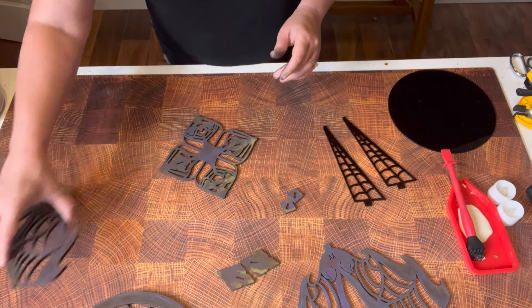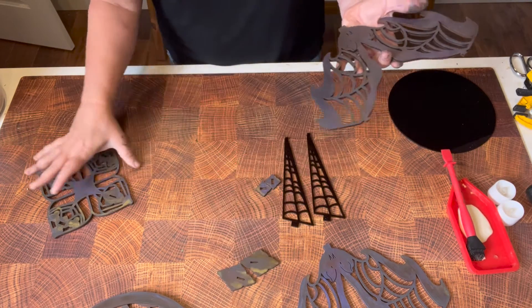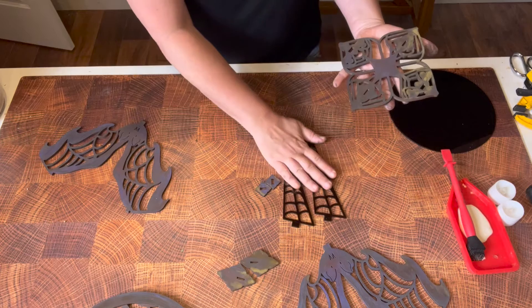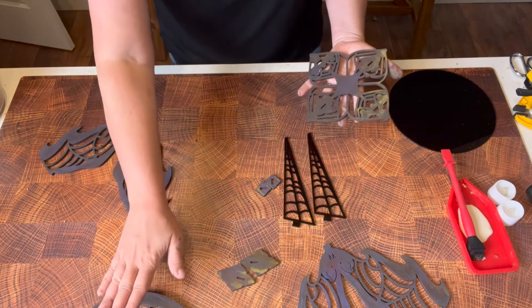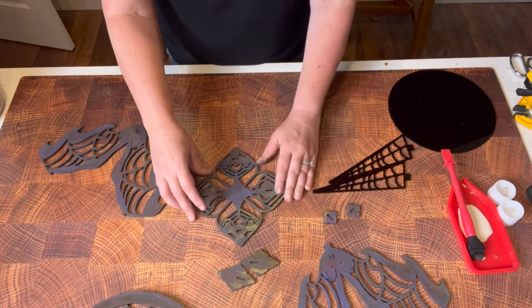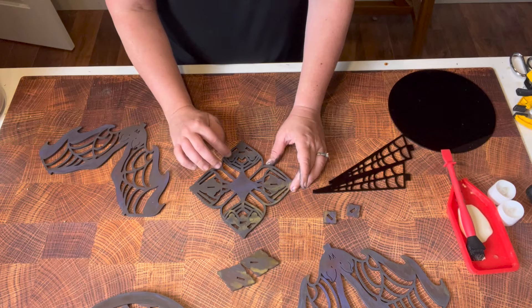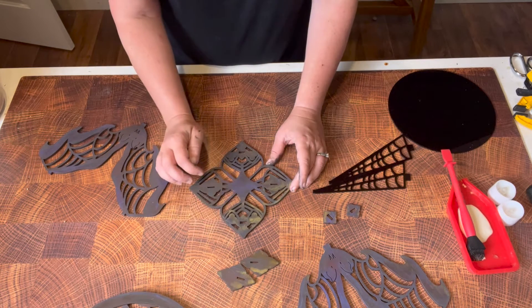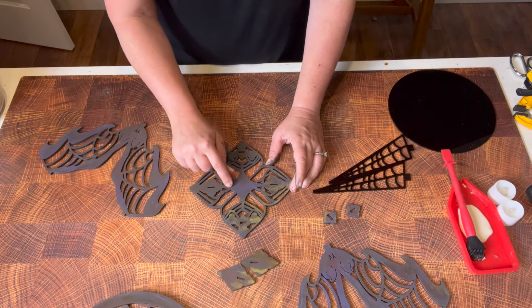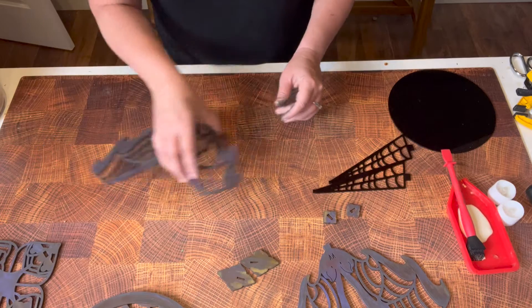First, we are going to put the bat feet and the spider web feet onto the bats and the spider webs, and then we're going to attach the top — it will make more sense in a little bit. You'll notice there are four different slots: the slots with the little three-circle design is where the bat goes, and the slots with the additional scored design is where the spider webs will go.